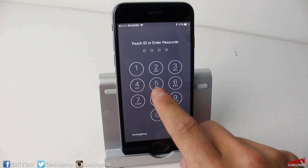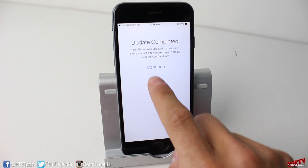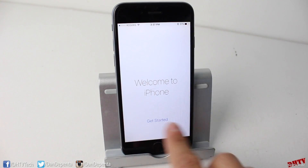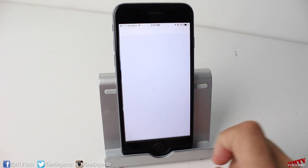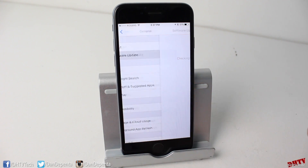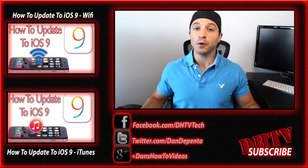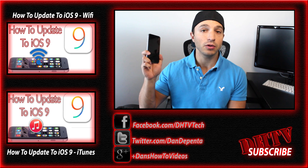You'll have to go through the initial setup process once again, so just enter your password and go through everything. You'll see the update has completed — tap Continue, go through it all, and once you get to the end, tap Get Started. You should now have iOS 9 installed on your iOS device. We'll check Software Update once more, and you can confirm that iOS 9 is installed.